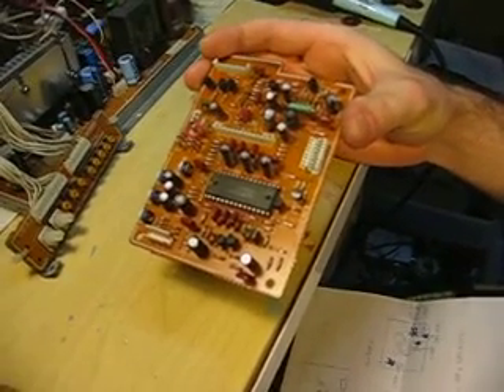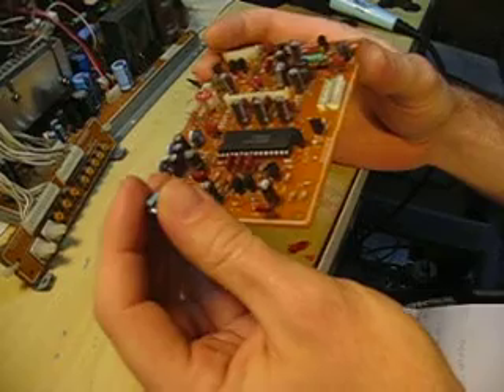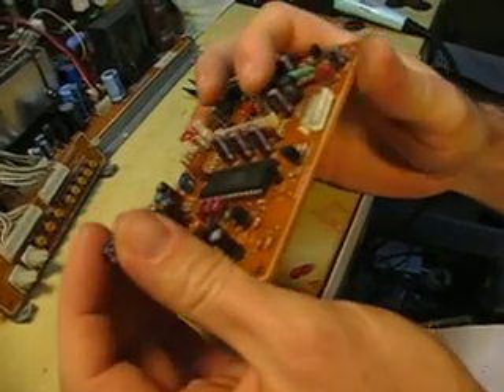Alright, I'm going to be replacing one of these capacitors here with a new one, just to show you a demo of how it's done — how I do it anyway.